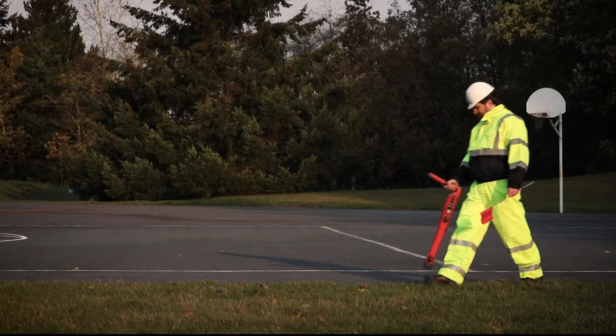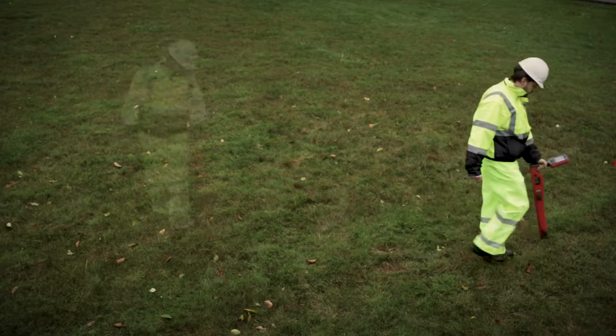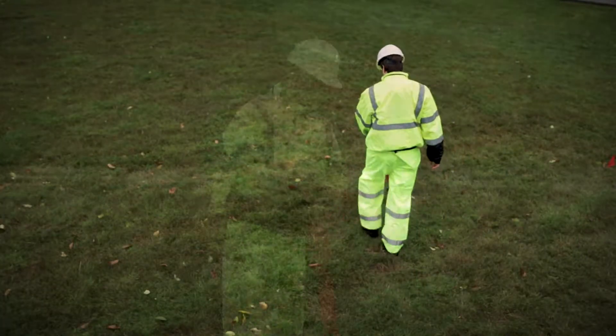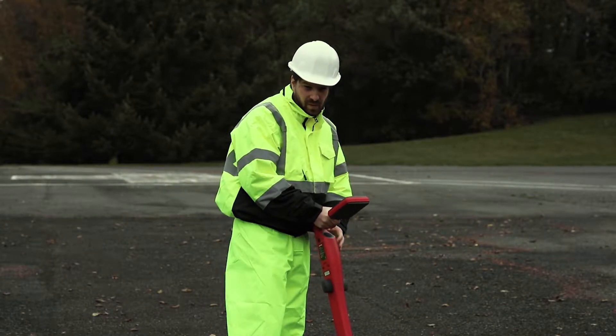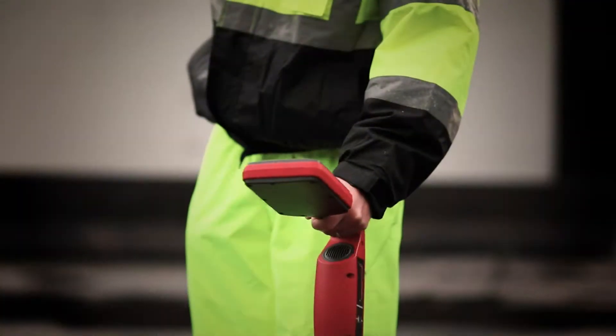Keeping the receiver vertical and in front of your body, walk across the area to be checked, then follow in a grid pattern. Underground utilities perpendicular to the receiver will not be detected, so repeat the grid search after changing the angle of the receiver 90 degrees.